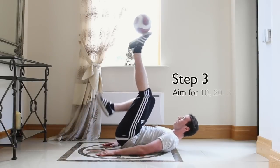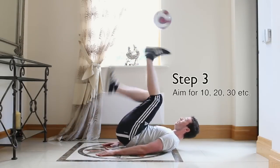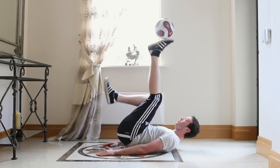Step 3 is just about practicing and mastering soul juggling. Set yourself a goal and aim for double digits like 10 or 20 juggles.